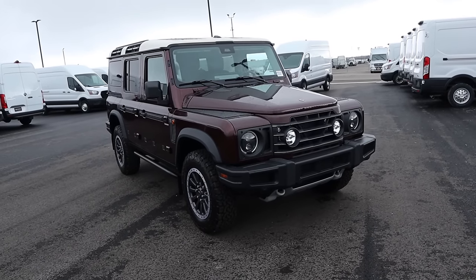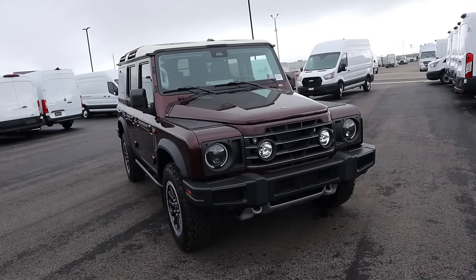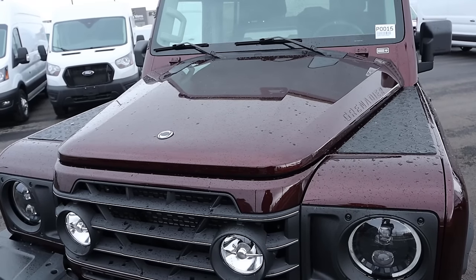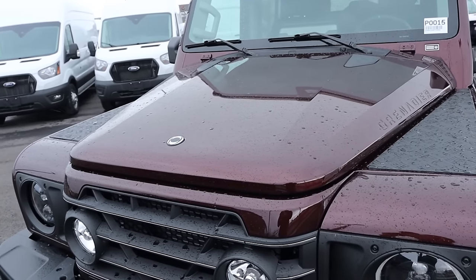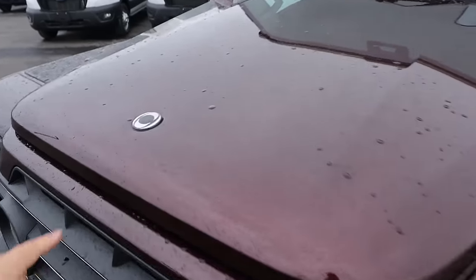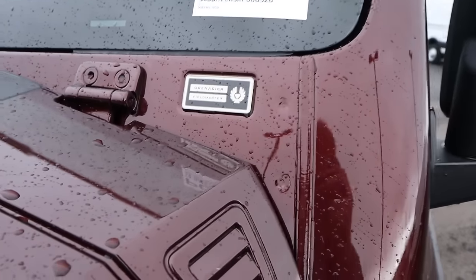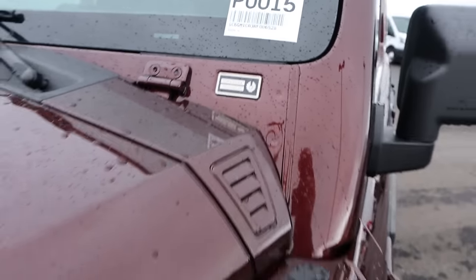Before we move forward with this review, if you want to see more videos just like this, I recommend you subscribe because I post content every single day. Starting with the hood, I love this color — it's kind of like a purple maroon. You've got a little Ineos emblem and you can see Grenadier on the side, and then it says Grenadier Fieldmaster right there. I think that's really cool.